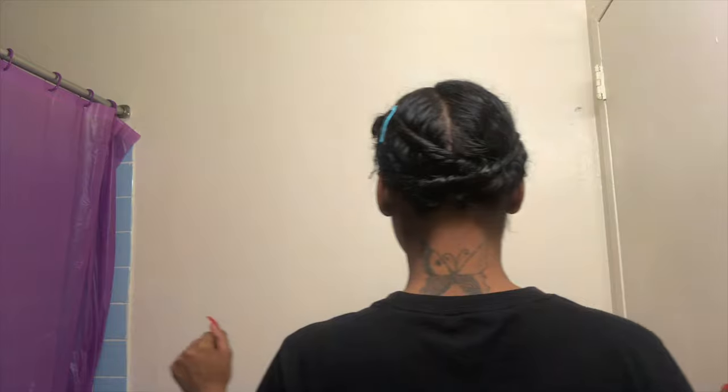So yeah, that's it! I'm gonna show y'all — it's flat. Like, I look like I got a haircut. I'm low-key looking bald right now but I'm good at this — it's flat, flat.